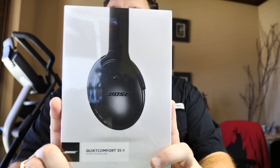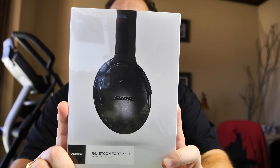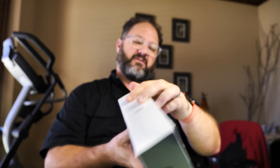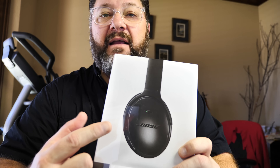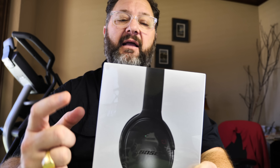Thanks to the Amazon buying program, I was very fortunate to get sent a product that I have used and loved — and did not know they had come out with a version 2. This is the Bose QuietComfort 35 Series II wireless noise-cancelling headphones in silver. The picture makes it look black, but it is silver, brand new, with the sticker on the bottom.